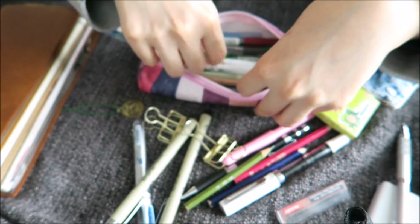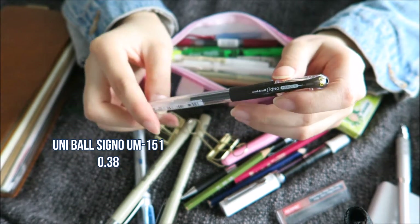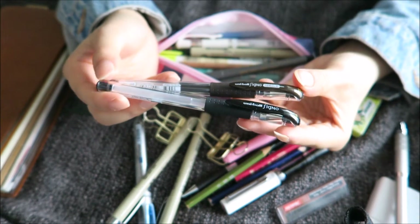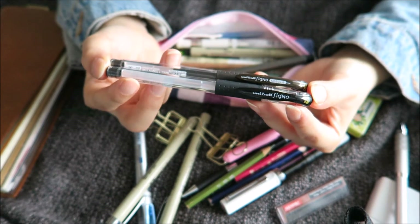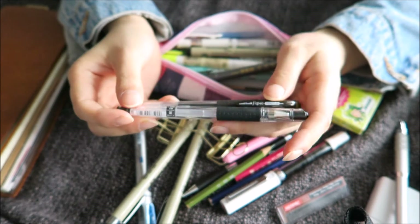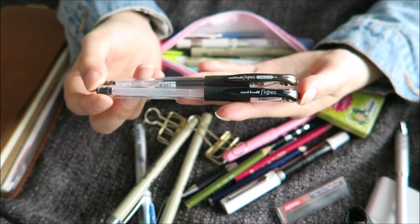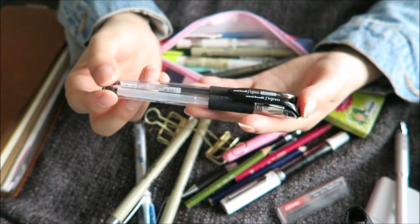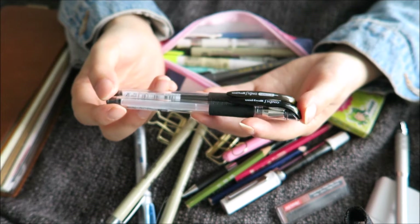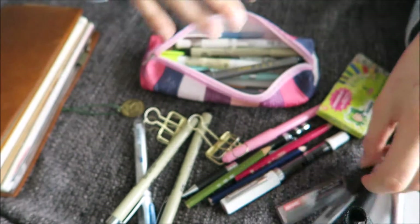Then I have a Uniball Signo 0.38 in brown, and I also have one in black. These two are my main journaling and writing pens. They're really nice — after they've dried completely, they are waterproof, so you don't have to be afraid to spill water on your journals. It takes a little bit longer to dry depending on which paper you use. On the Tomoe River paper, it takes a little bit longer, but that's kind of expected because the ink sits on there.